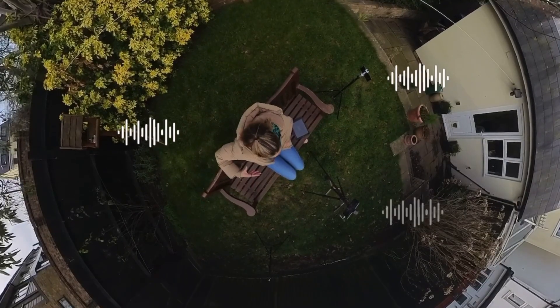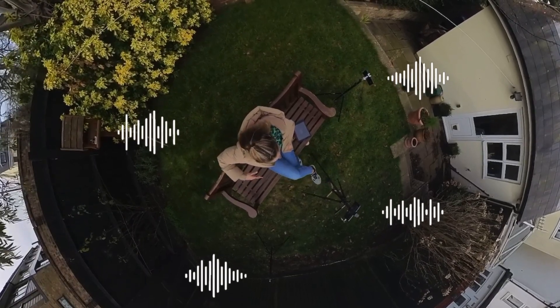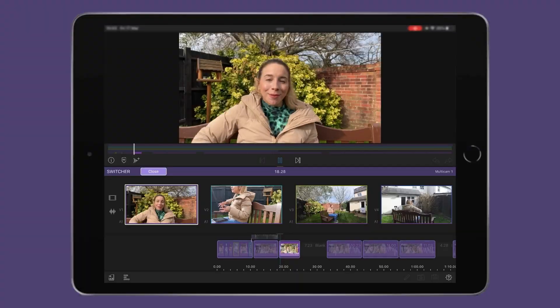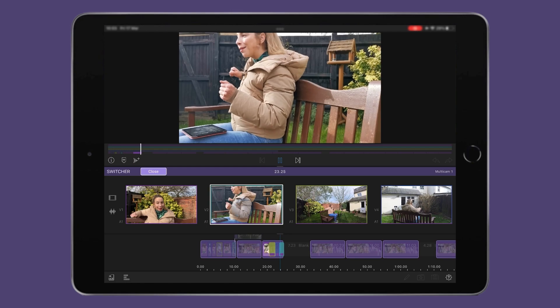One of the ways this feature works is by analyzing the waveforms captured by each camera and using that to sync your clips together on the timeline. It means you can create an edit where you're able to seamlessly switch between different clips with just a few simple taps.